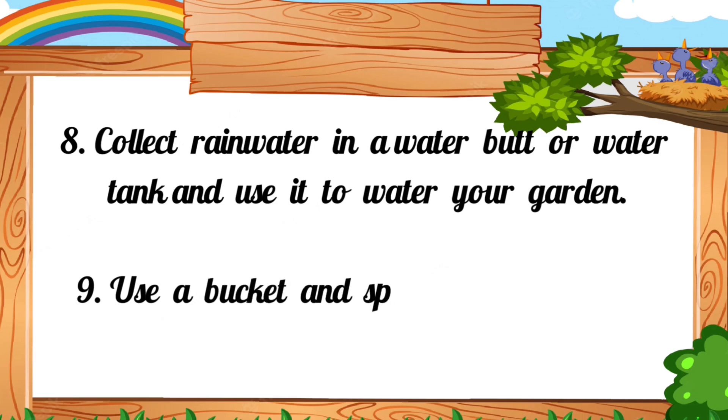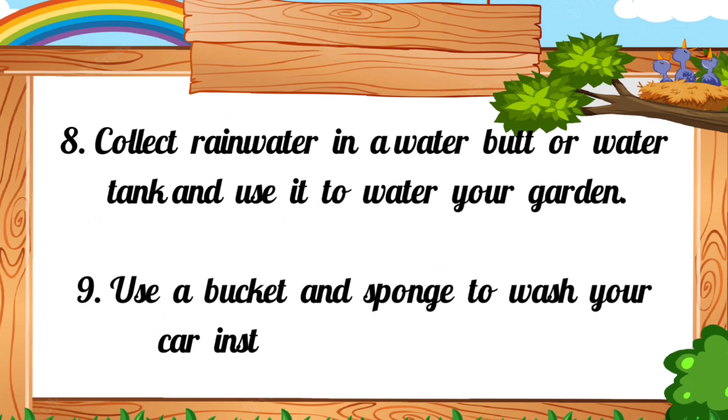9. Use a bucket and sponge to wash your car instead of running a hose.